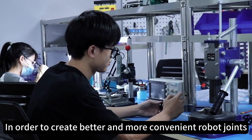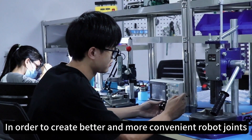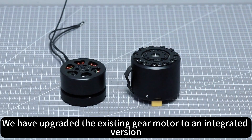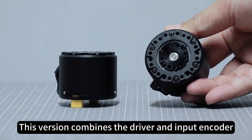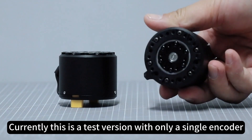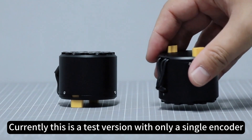In order to create a better and more convenient robot joint, we have upgraded the existing gear model to an integrated version. This version combines the driver and the input encoder. Currently, this is a test version with only a single encoder.